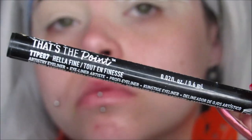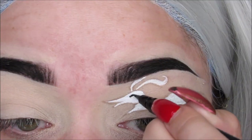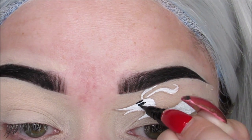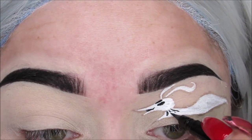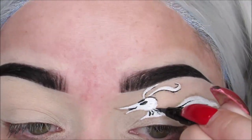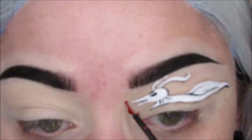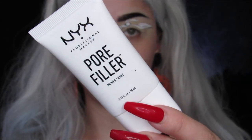Then I take my That's The Point Hella Fine Liquid Liner from NYX — I love this liner, it's amazing — and I draw his little eyeballs and outline parts of his whole body. I do some little marks in his body to make it look like he is a flowy, ghosty little dog, to give him some dimension. I make his little orange nose using the Vivid Brights Liner from NYX in Vivid Delight, then I'll move on to my face.